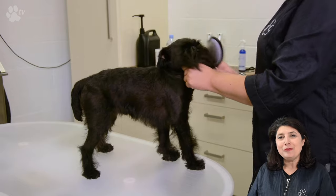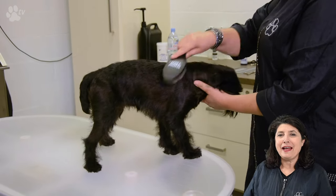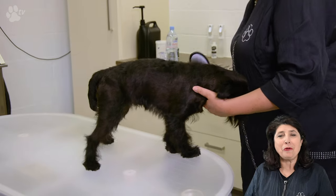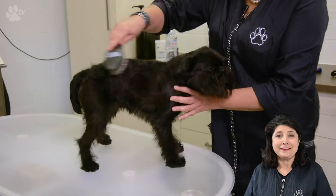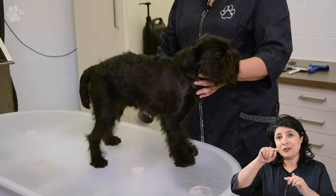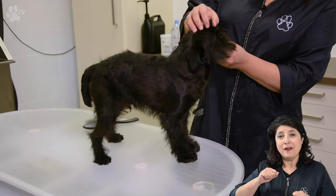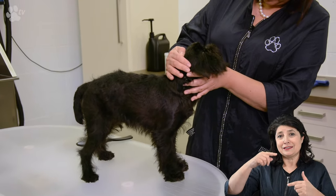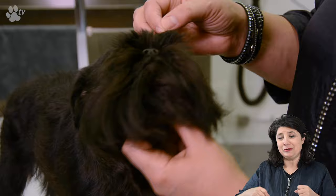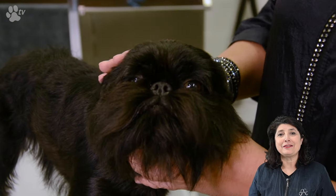Let's do some preparing. Here you see me brushing with the side slicker. This is like a handle, very fun to hold. It is still a slicker and exists with the pins on one side and the pins on the other side. One is very good to brush towards you, and the slicker which has the pins looking away from you is good for brushing up. We have them in small and large.